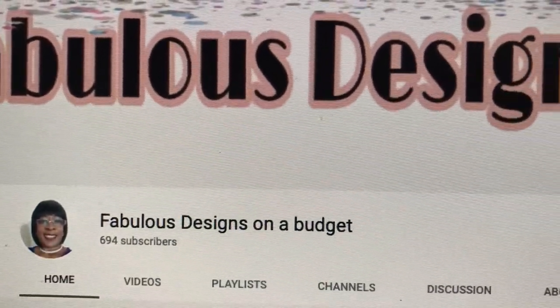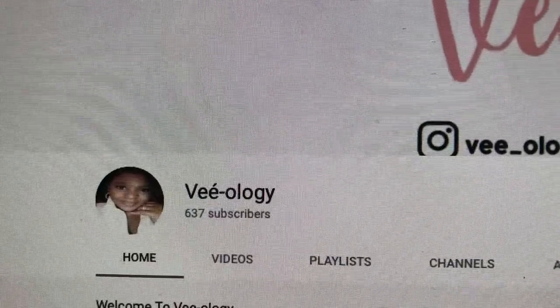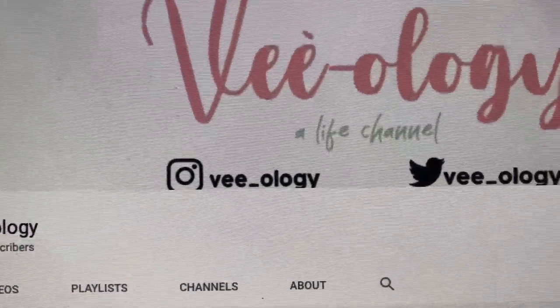This is being hosted by Marilyn from Fabulous Designs on a Budget and Vondessa from Veology. What they have asked us to do is to decorate your outdoor space — your porch or whatever you have — for the fall. We must include some type of fall wreath using only Dollar Tree items, and the items on the wreath cannot be any more than $10. You can choose not to spend any money at all if you want.